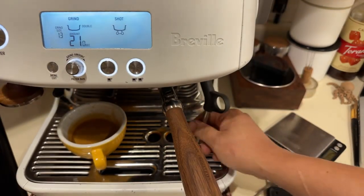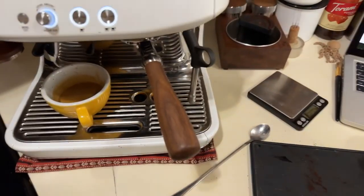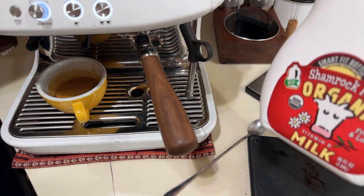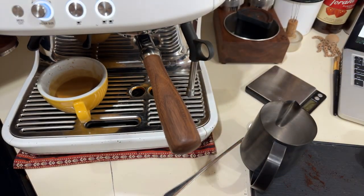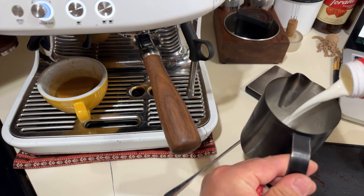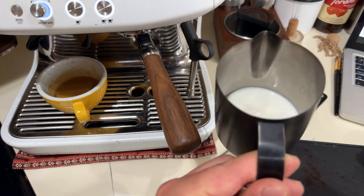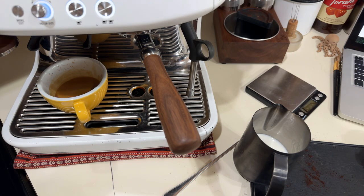For steaming, I'm using whole milk this morning. As for the milk jug, any jug is fine — I don't think one is better than another. It all comes down to the person behind the jug. I'm filling it just below halfway since I'm making a small cappuccino.